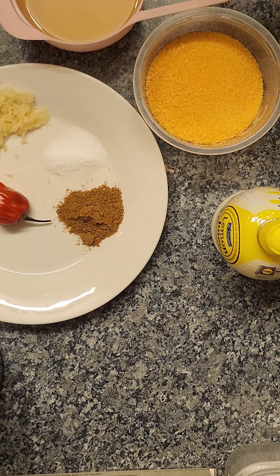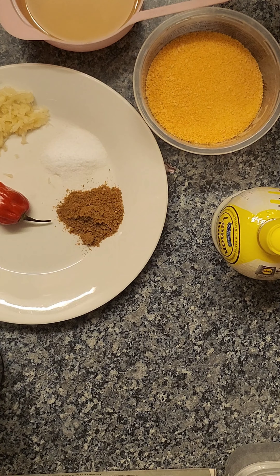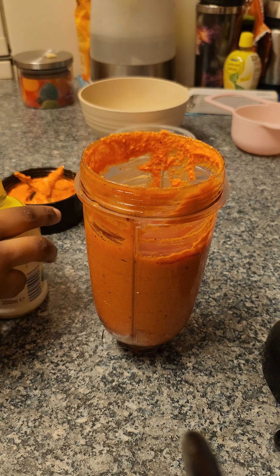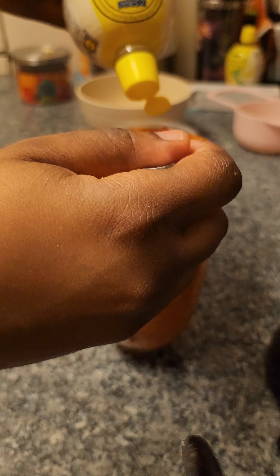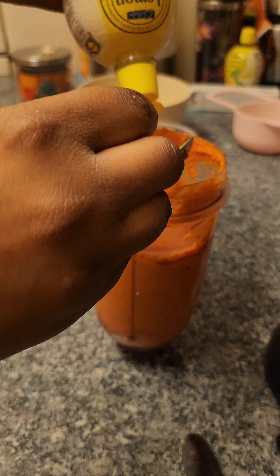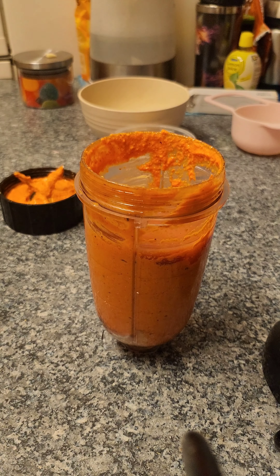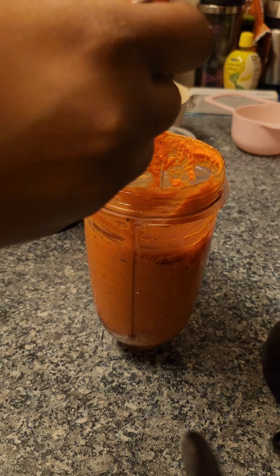I'm just going to assemble everything and put them in the blender. So I tasted it — it tastes quite nice, it's just missing a couple of components, and I'm pretty sure I've put way too much lemon juice.